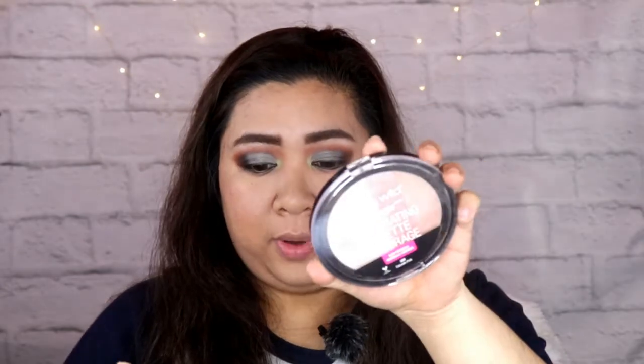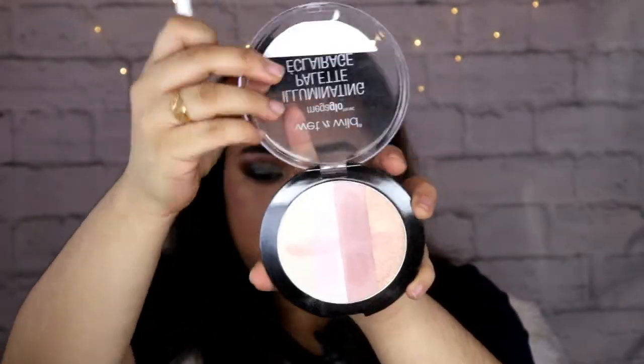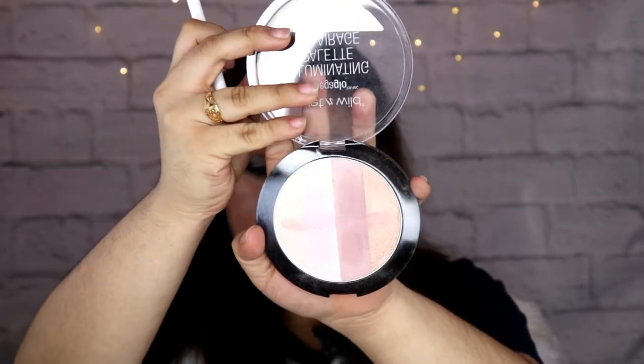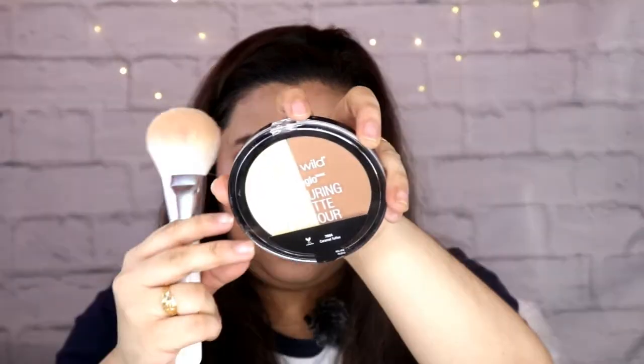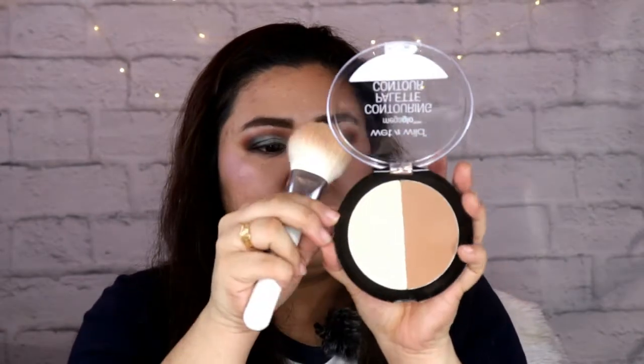Maganda yung pigmentation, maganda yung formula, except it has a lot of kickback. It is one of my favorite highlighters ever — it's the Wet n Wild Mega Glow Illuminating Palette. Ganito yung tsura niya, meron siyang parang iba-ibang shades. You can use everything kung talaga namang gusto mo. Problem ko lang din dito is it's really powdery. And of this one, it's the Mega Contouring Palette — dalawa siya. Meron siyang — I think this is banana shade — tapos ito yung bronzer niya.